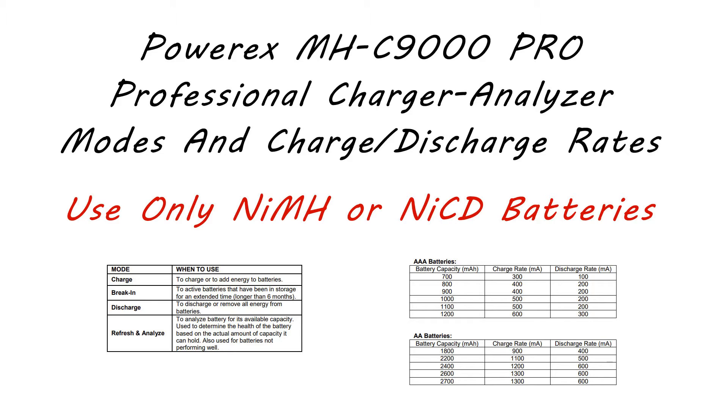The charge in break-in mode is one tenth of the normal rate and the discharge is one fifth of the normal rate. Because of this slow charge and discharge it can take a very long time — from 39 to 45 hours — and when it finishes it will tell you the available capacity of the battery. In summary, I'll probably never use discharge mode; I might use break-in if I have a problem battery, but mostly I'll just be using the charge and refresh and analyze modes.